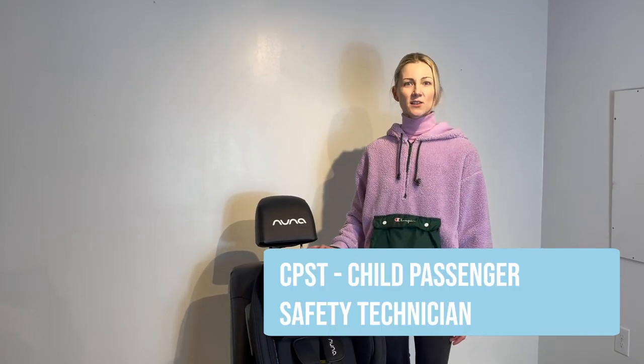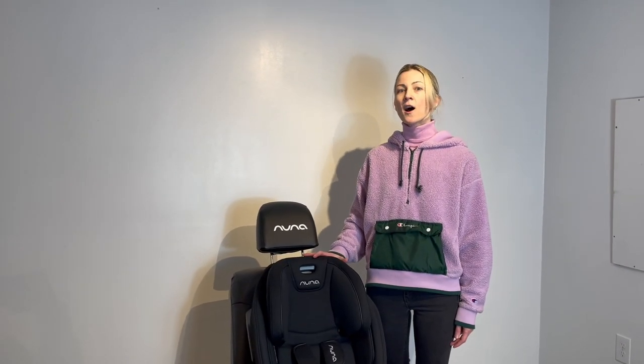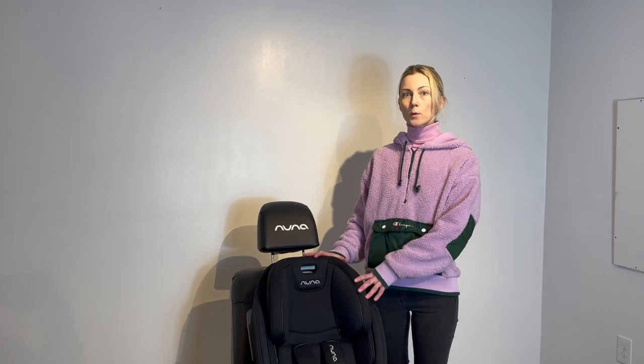Hi, I'm Anna, CPST from Tadpole. In this video, I'll show you how to install your Nuna EXEC all-in-one car seat in the forward-facing convertible mode.